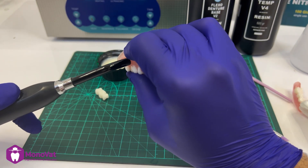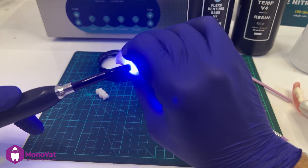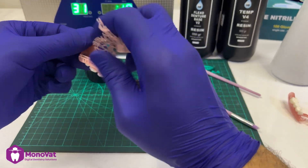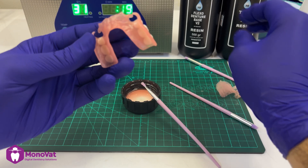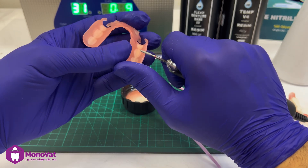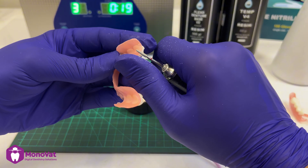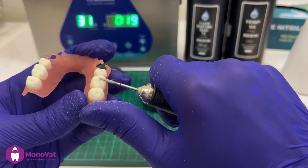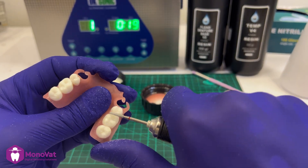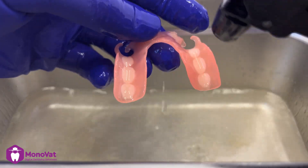Then do the same process for all teeth. After that, we can remove the support from the denture and smooth the edges using an electric handpiece, but try to avoid the inner surface in order not to affect the occlusion. For the teeth, you can also finish and refine some areas.